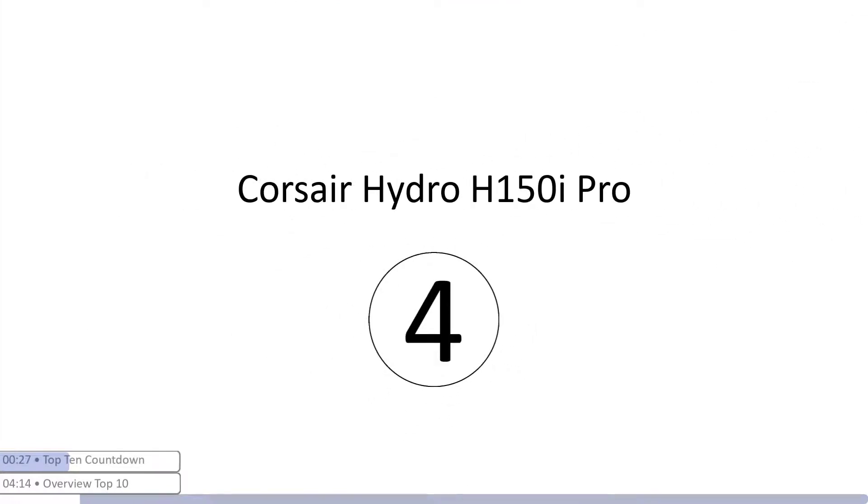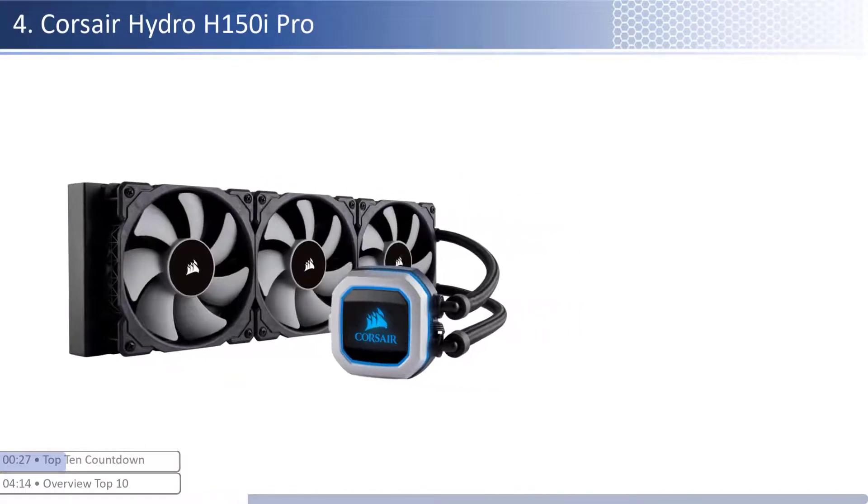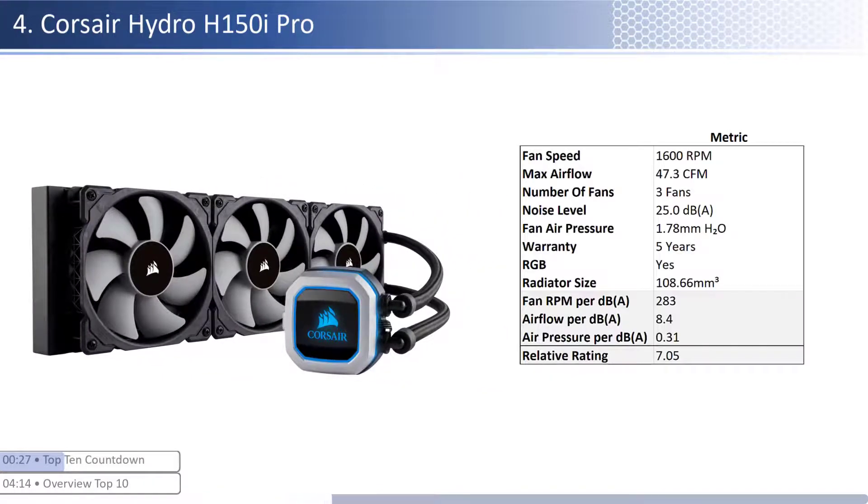At number four we have the Corsair Hydro H150i Pro. This cooler has an average price and provides average performance per dollar spent. The fans are on the lower end of both airflow and air pressure but are one of the quietest. When considering performance relative to sound, it has one of the worst airflow and average air pressure per unit of sound with a smaller than average radiator size. This cooler has a longer warranty at five years and is RGB enabled.